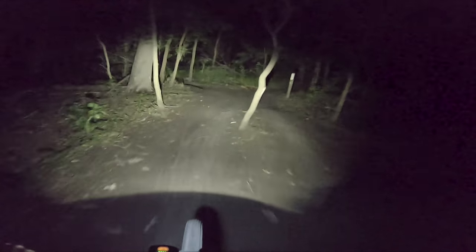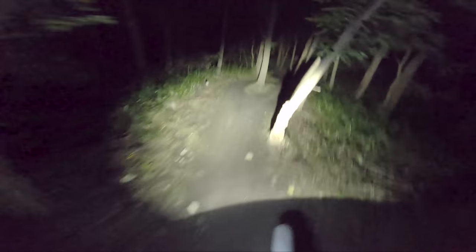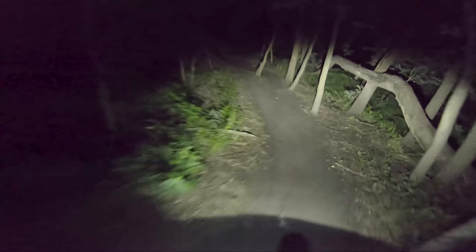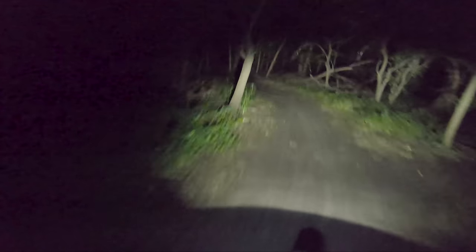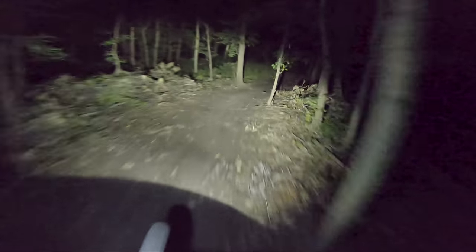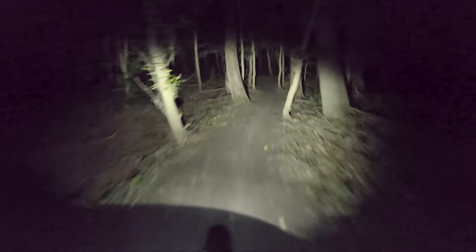Down to just a little bit here, but you can kind of see it — you just have to look. Around the corner I'm not running a helmet light or anything like that, and it just lets you feel far more comfortable riding through. You can just kind of see what's coming; I kind of know this trail pretty well.